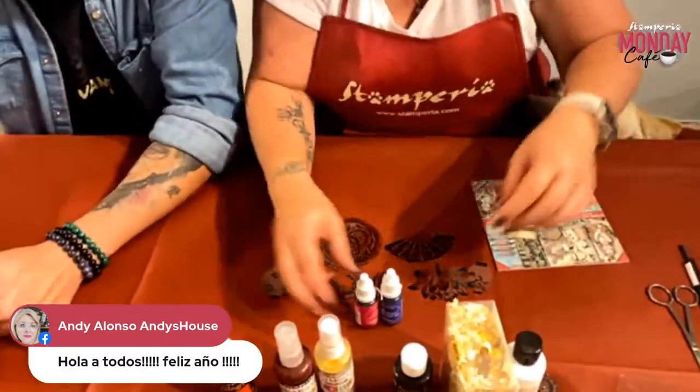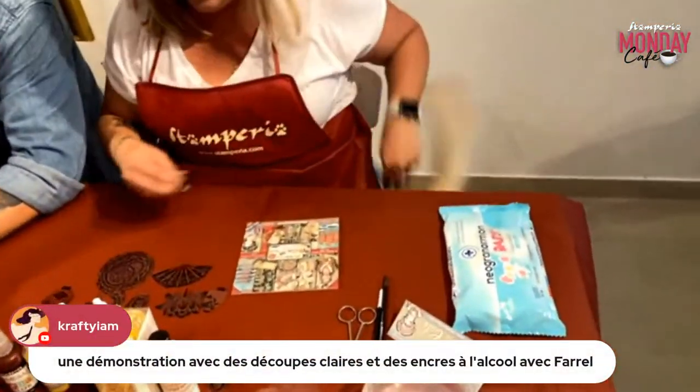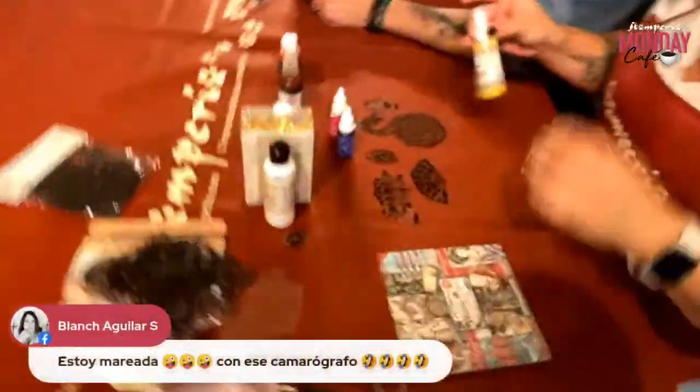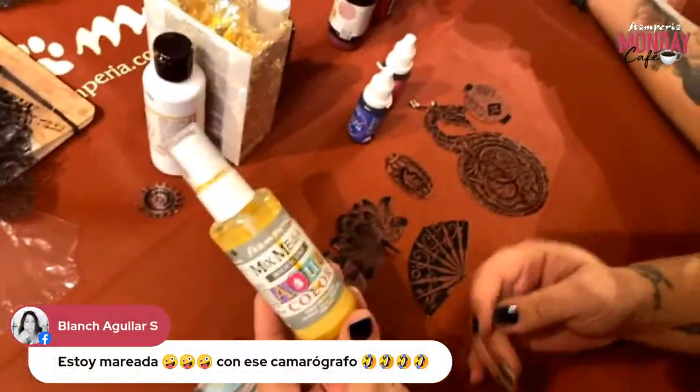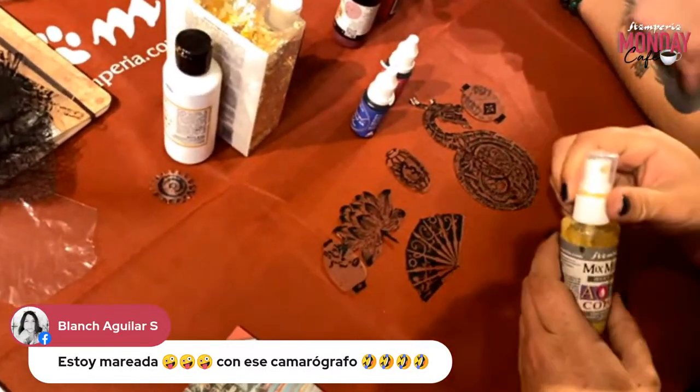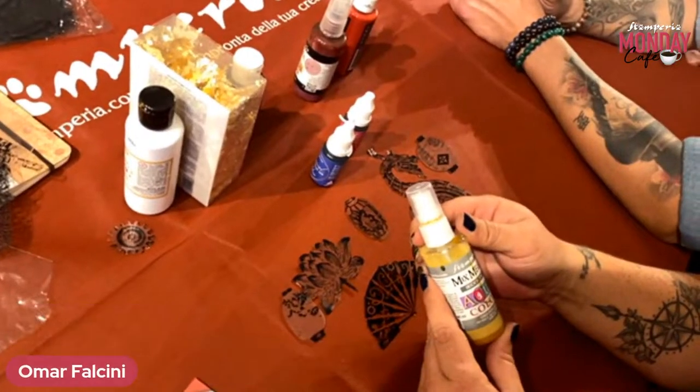Let's start! So the first one — we will use the aqua color. How do you say this in Spanish?